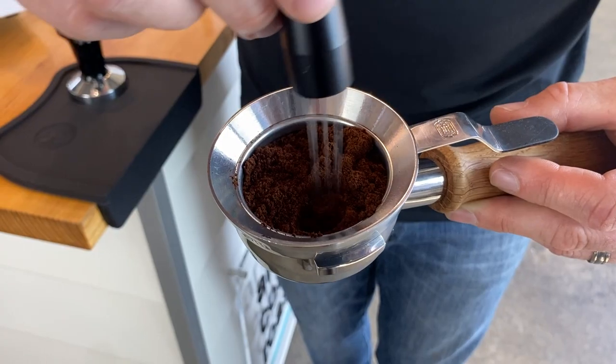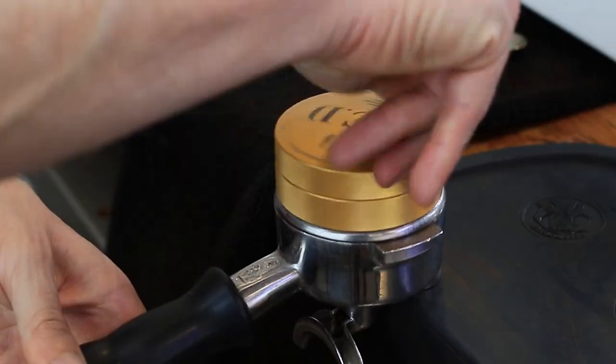With espresso, you've usually got a pretty fixed recipe — grind in, grind out, time, and water temperature. But what I'd start to look at is how you're actually processing and putting your coffee into your group handle. Whether you're going to use a WDT, an NCD, how you distribute your coffee, and obviously your grind settings. It's really more about that processing you've got control over with espresso rather than changing your recipe.